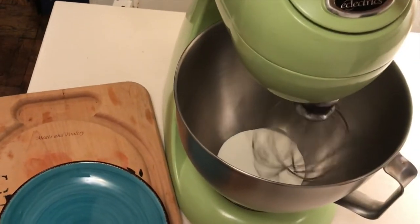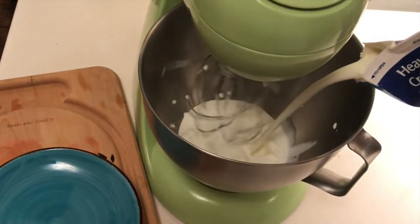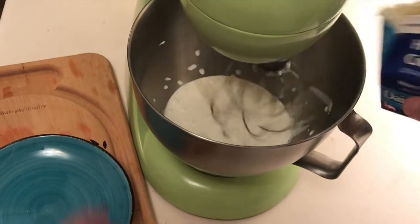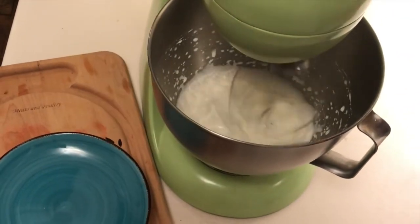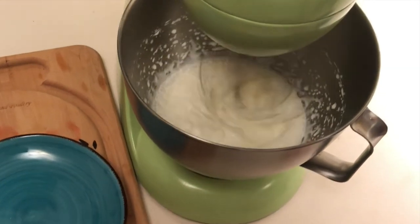I'm going to put the remainder of this heavy cream — which I kept chilled — into the mixer, and I'm going to whip it up. This we're going to whip to soft peaks, so we're going to use it as a topping in the finished product.